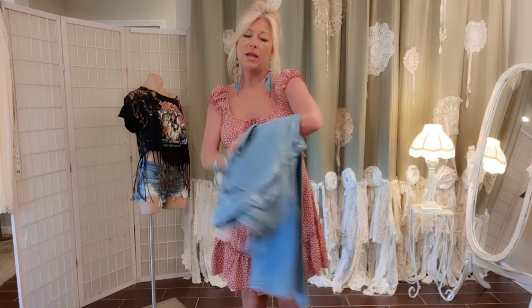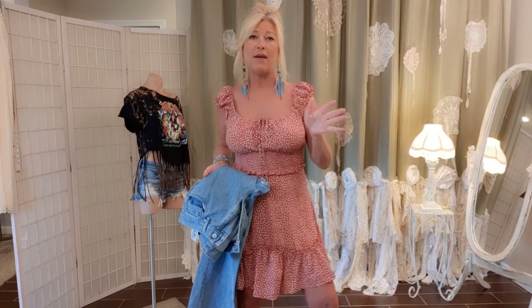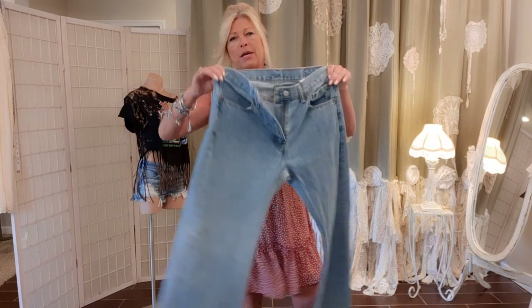Now these jeans — I gave you a little preview clip of what they're going to look like, and these were huge sellers for me. They never sat for very long when I listed them for sale. I'm starting with a regular men's pair of jeans.